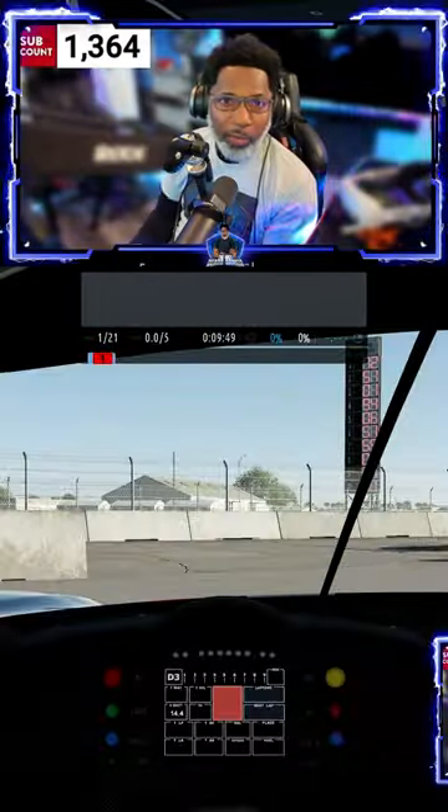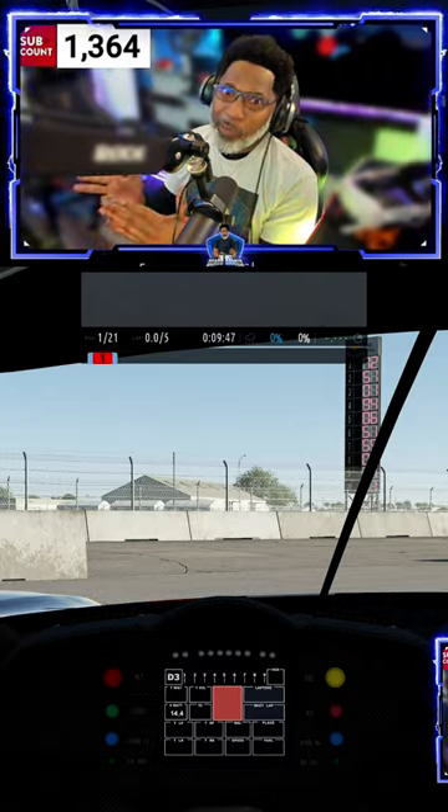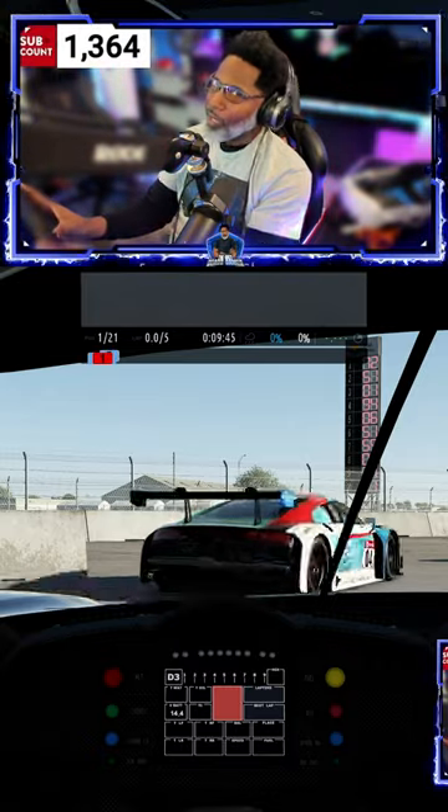I just picked up a new toy — the Next Level Racing HF8 haptic feedback seat, for next level immersion. Now that we have all the drivers installed, let's see what this thing is capable of.